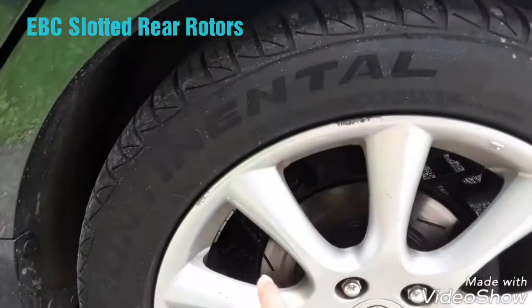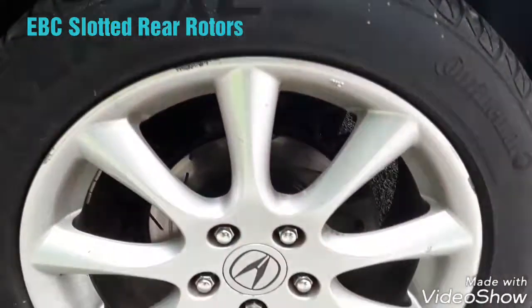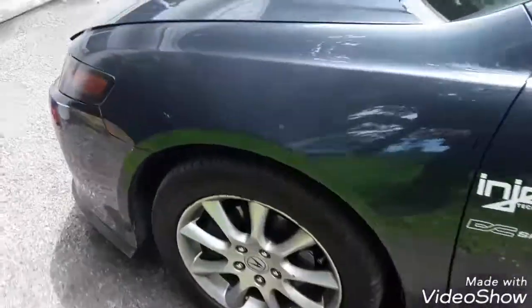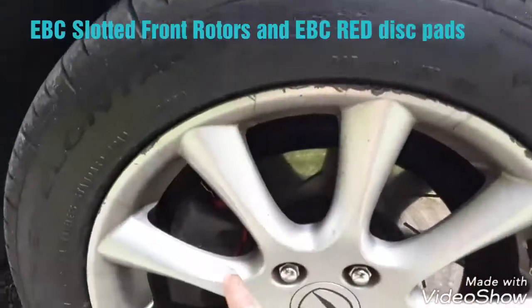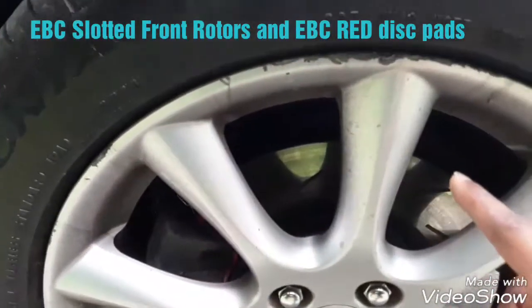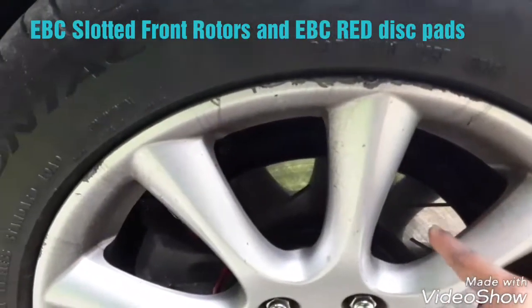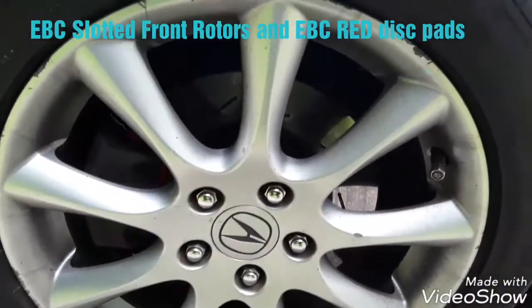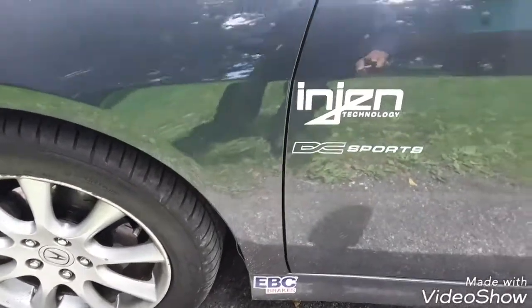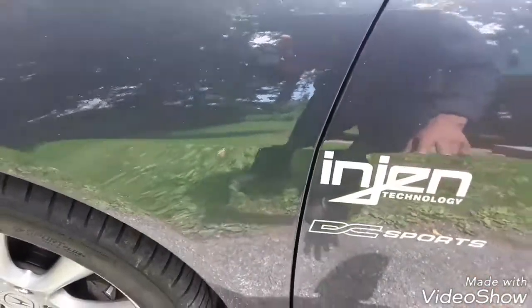I also upgraded my rotors — these are the EBC brake rotors. The brake pads in the back are still genuine Acura disc pads; I didn't change those, but the rotors needed to be changed. So I used the EBC red pads — you can see the red there — and also EBC slotted rotors.